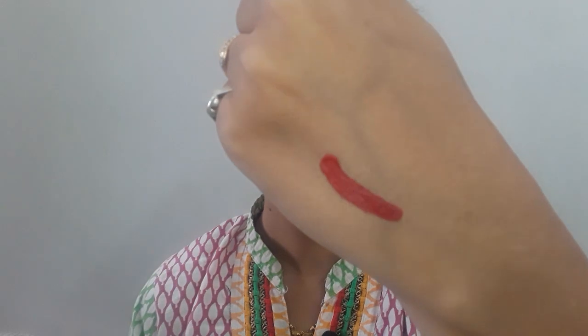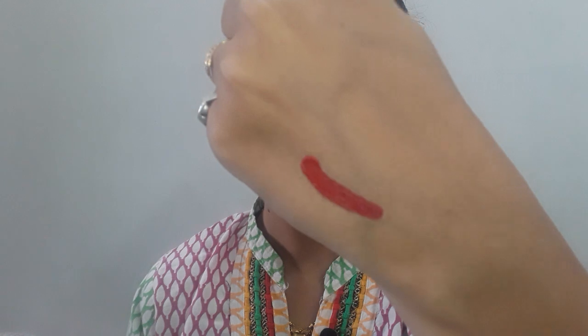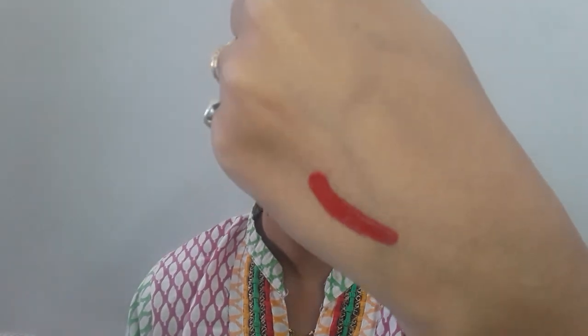You can see this is the shade — it is a bright red color. This is not a tangerine red; this is a proper red color. It has a very creamy formula. You can see — this is my most favorite red color.